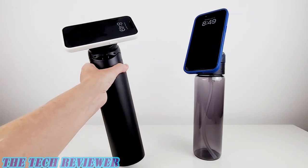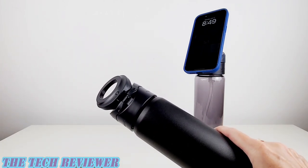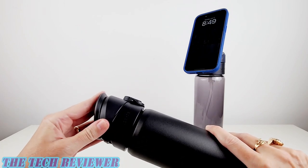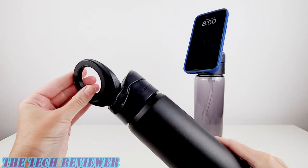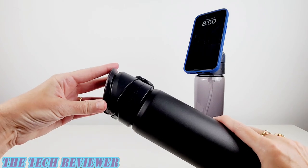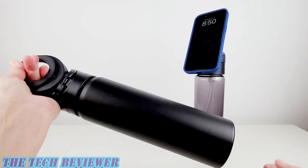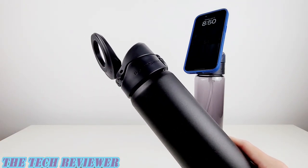Both have the same kind of stand function, and it's built into the lid. You can fold it all the way down and click it into place. But when you want to use this as a stand or a tripod, you just flip it up and go between a 15 degree angle and a 90 degree angle. You could also use this as a handle for your water bottle as well, so it is multifunctional.